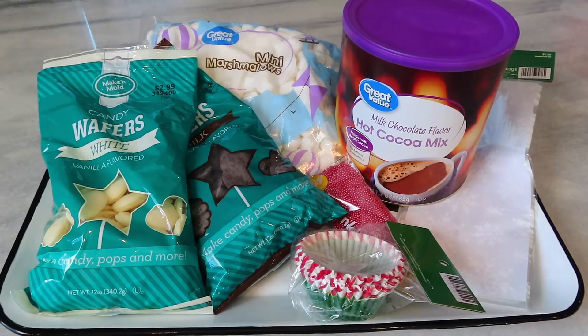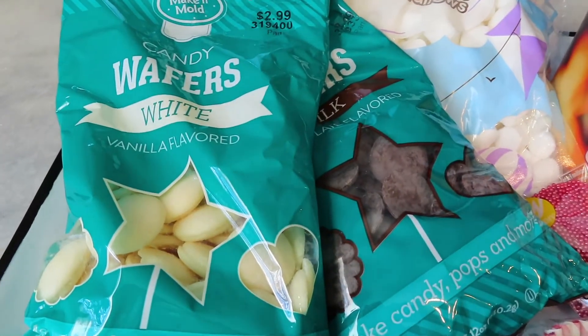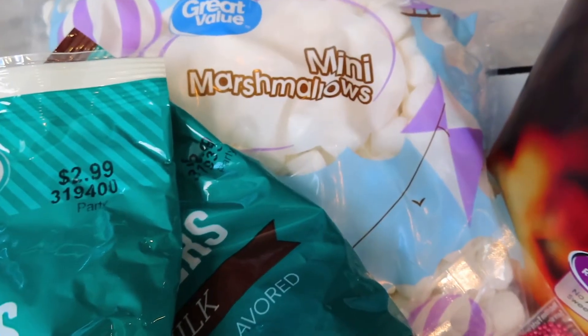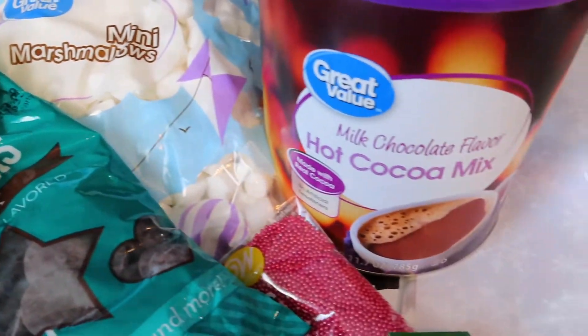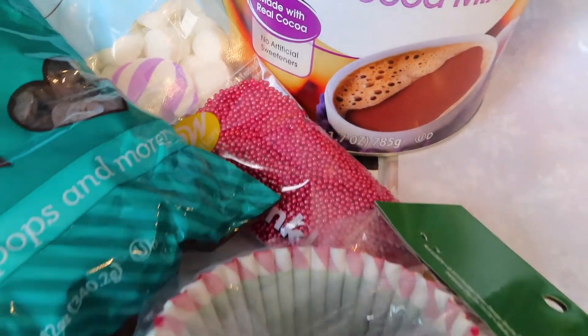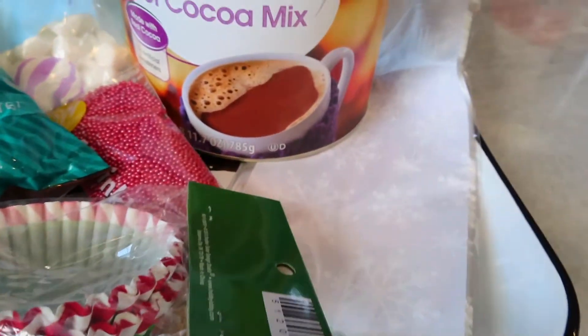To make these you will need chocolate — I got two kinds, one for the bomb and one for the chocolate drizzle. I also got some mini marshmallows and cocoa to go inside the bombs, red sprinkles to add some decoration on top, and cupcake liners and little bags to package them.